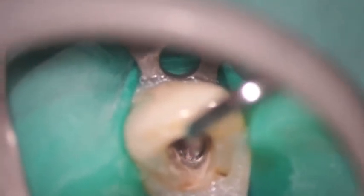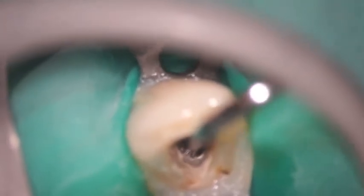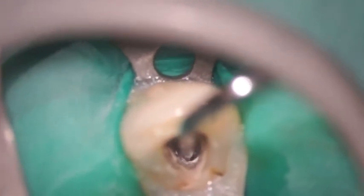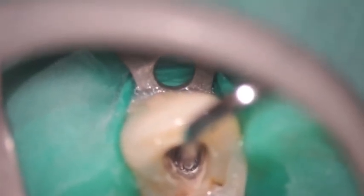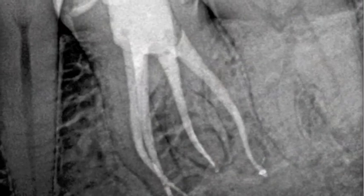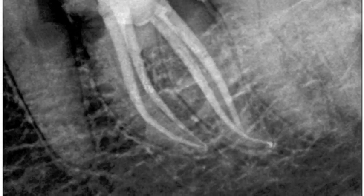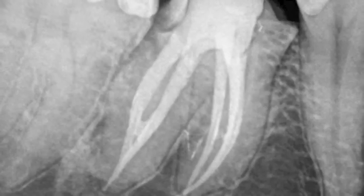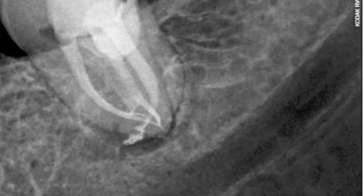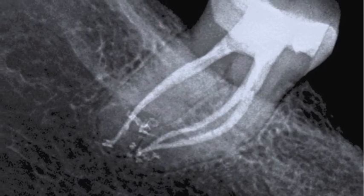Sometimes you think a system will be relatively simple because it's a single canal. But if we've done a great job of disinfection and been able to digest all of the anatomy out of the root canal system, it's amazing what we find when we take a final radiograph — and that's where the thrill of the fill comes in. We're able to see some anatomy there that we just never thought possible.